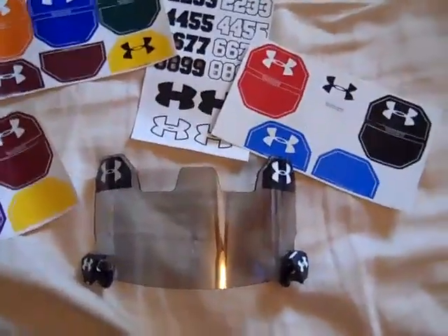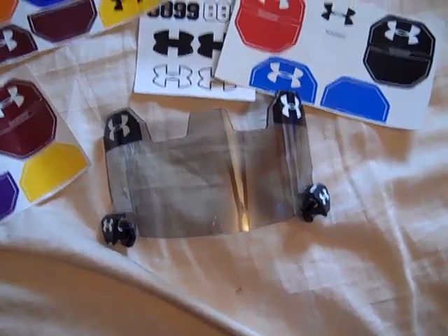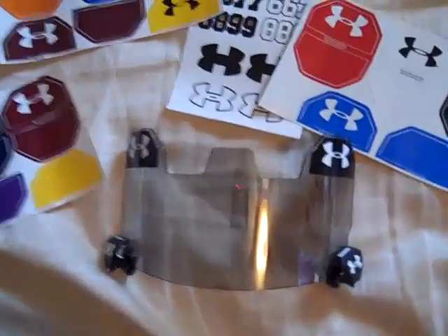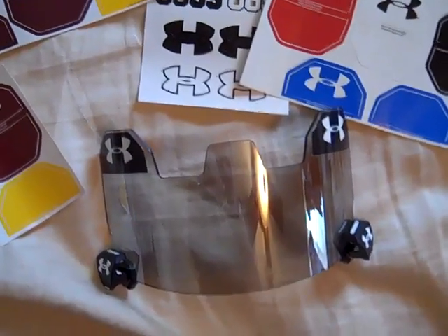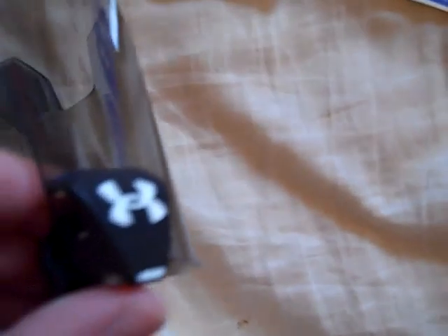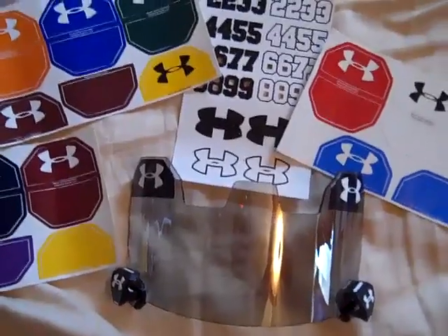A long time ago when the first Under Armour visors came out, they were only black. Visors back when I was playing football — and that wasn't very long ago — were more complicated. I had a Nike visor that had all these screws and bolts that went with it and it was just a real pain to put on the helmet. I didn't wear it a lot because it was such a hassle.